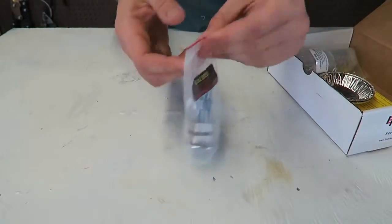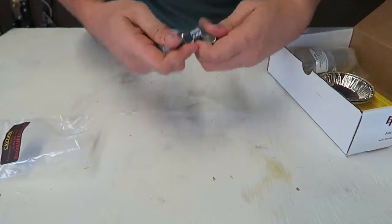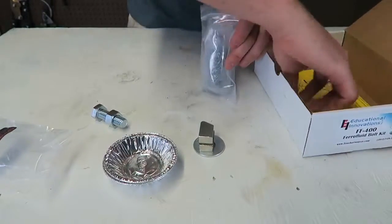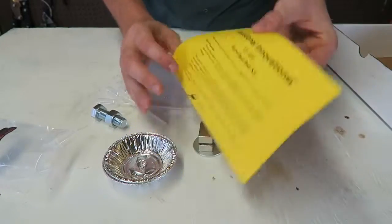It says ferro-safety glasses right here. Looks like it's a bolt with a neodymium magnet right here, there are a couple trays, a ferrofluid bottle, and it came with three little droppers and the instructions.